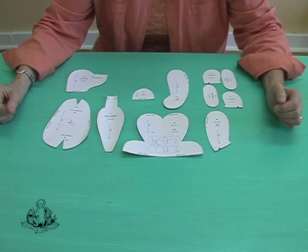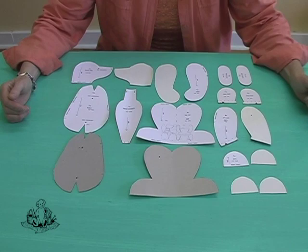Now you can see that we have a duplicate set of certain templates. For example, we have the two body shapes, the two leg shapes, four pieces for the ear, the two inner arms, the two outer arms, and the two side heads.